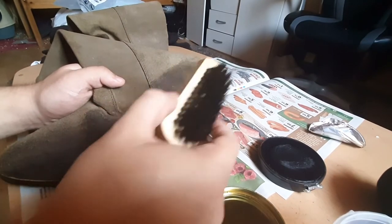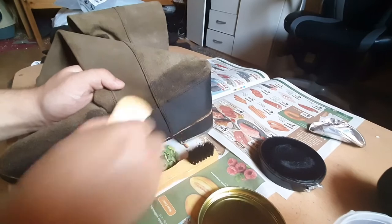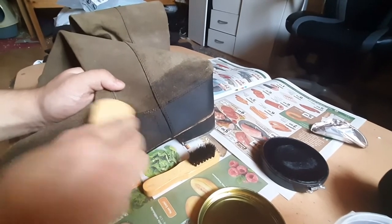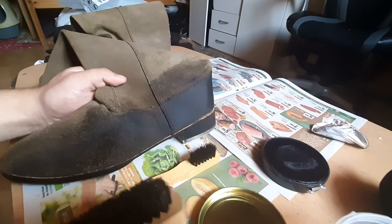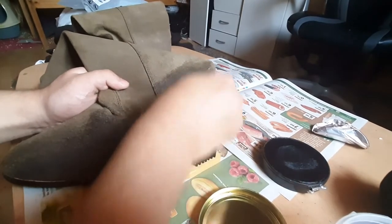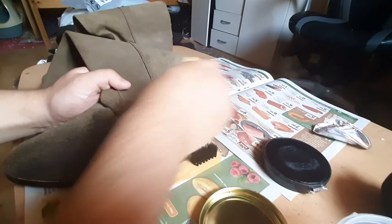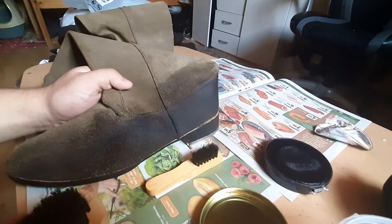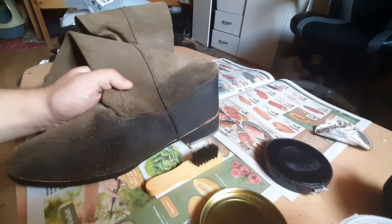Then go with this one to smooth it out a bit. Yeah, it's going to take a while to do this. Put a little bit of water on this too.